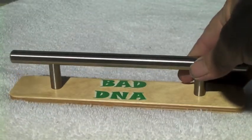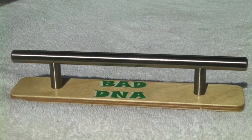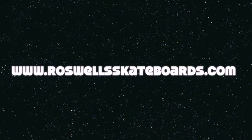Anyway, appreciate you for viewing. Go check it all out at RoswellSkateboards.com, and peace out.